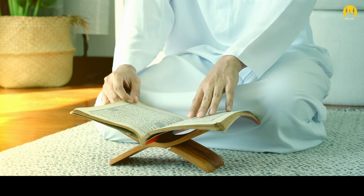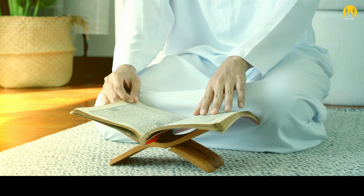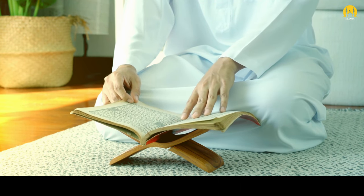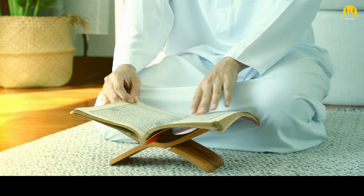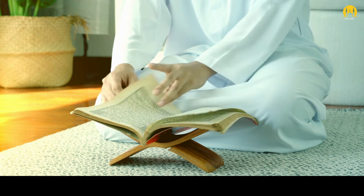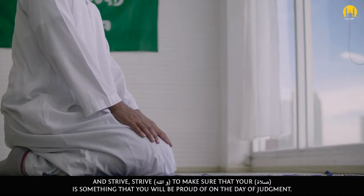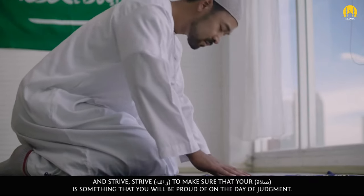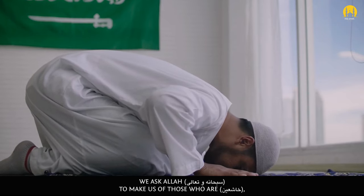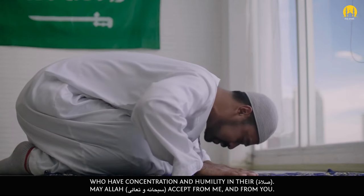The final tip, my dear brothers and sisters, is that you need to realize that this salah is what you will be held accountable for firstly on the day of Qiyamah — this is the first thing that's going to be judged. So make sure that it's done to the best of your ability and strive — wallahi — to make sure that your salah is something that you will be proud of on the day of judgment. We ask Allah subhanahu wa ta'ala to make us of those who are khashi'een, who have concentration and humility in their salah. May Allah subhanahu wa ta'ala accept from me and from you.